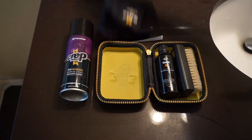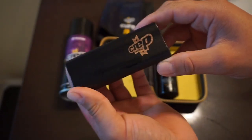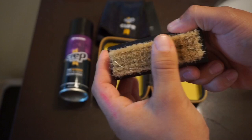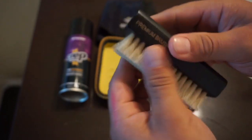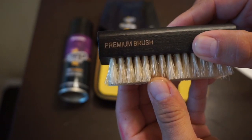So you got your booklet, your little microfiber towel, and you got your crepe little brush here. These bristles are kind of sturdy, a little bit on the harder side, but it definitely does look premium. It is premium, which it says right there.